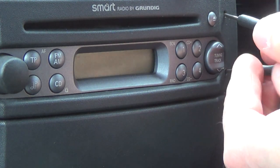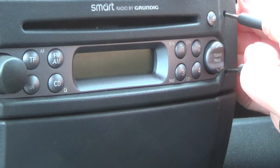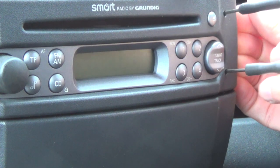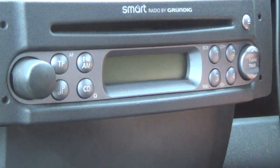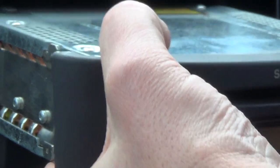I think you've got to push it in a little bit but not too far. There we go — that's it! Once you've done that, actually underneath it's a pretty standard unit.